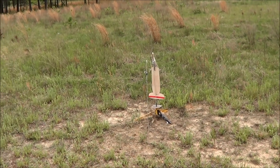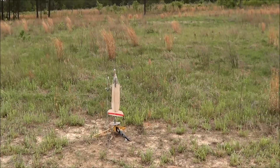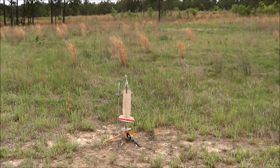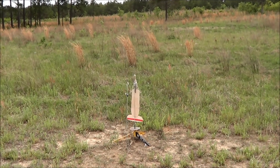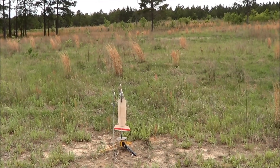G&H Aerospace Swingshot C on a C6-3. This time we're using an S-igniter on a Quest engine. Range the skies clear. Going in five, four, three, two, one.